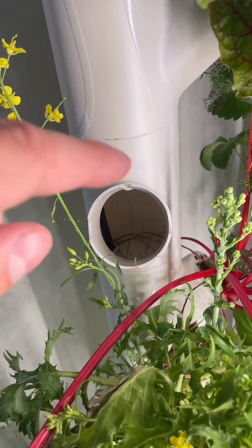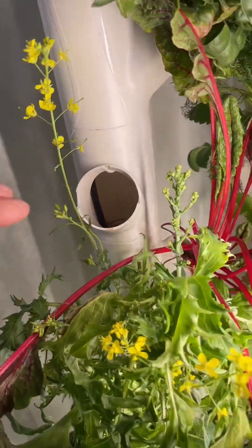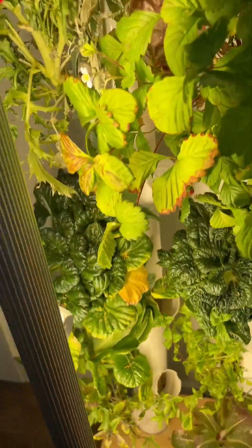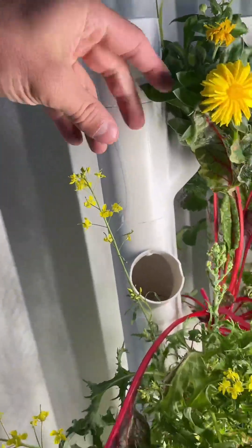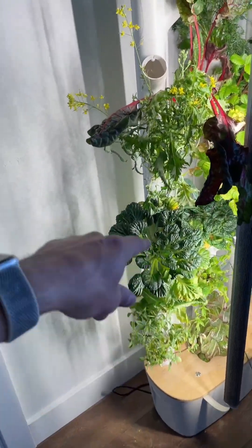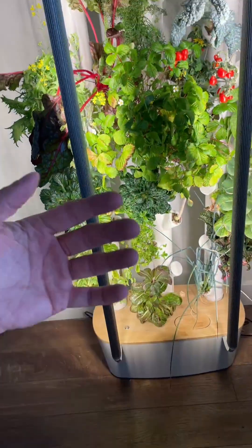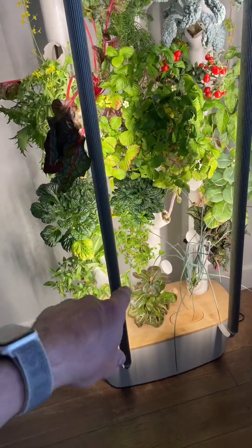There are also caps that go on the columns. I kept one open to show you what it looks like without a cap, but I'd highly recommend putting caps on every single one. The reason is that water flows up from the bottom through a tube, comes out at the top, and drizzles down the pipe to water everything. If the spots are left open, moisture can escape and it won't be as effective.